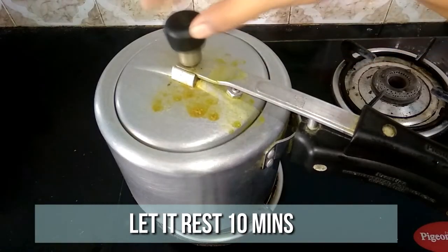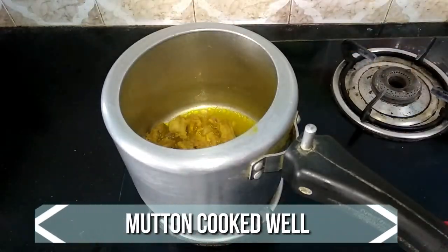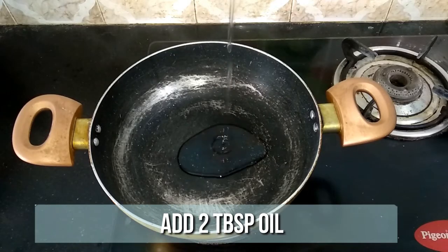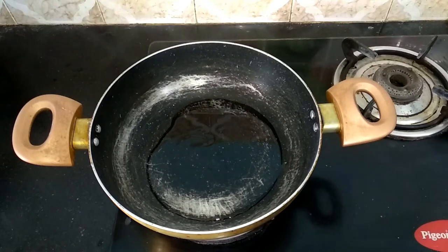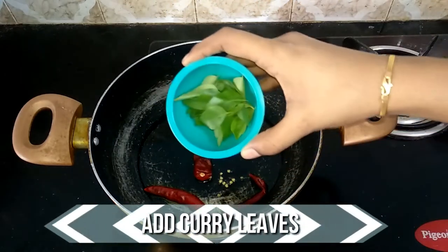Allow the pressure to settle on its own and then open. The mutton pieces are perfectly done. Heat the pan and add three tablespoons of oil. When the oil is nice and hot, add three dry red chilies and a few curry leaves.